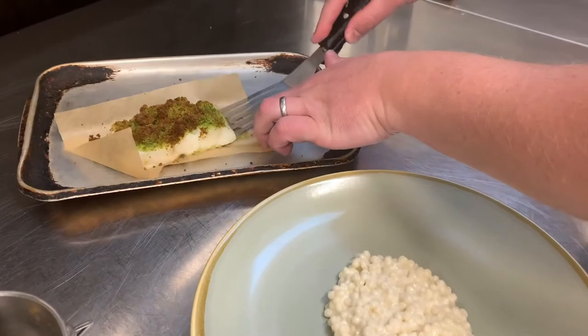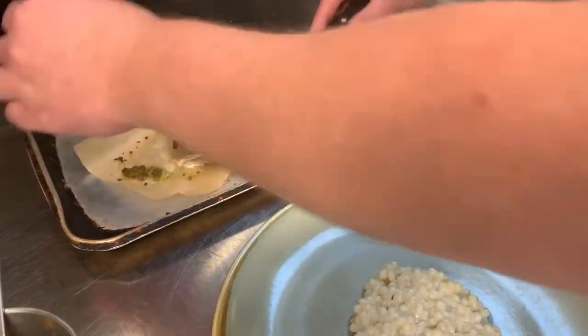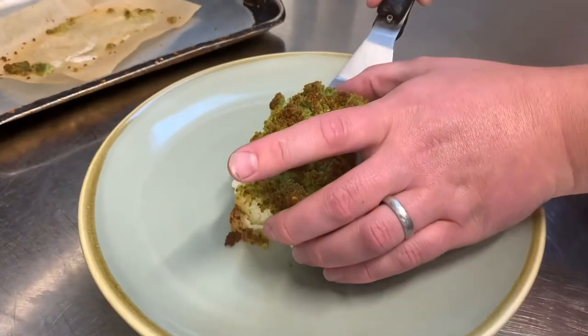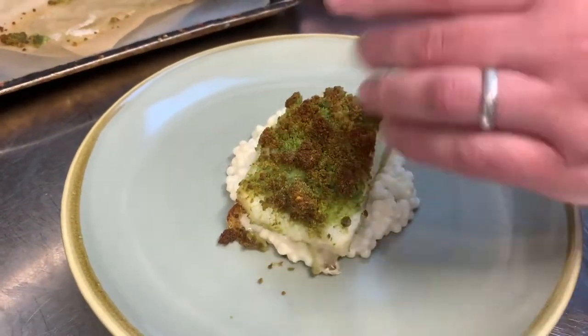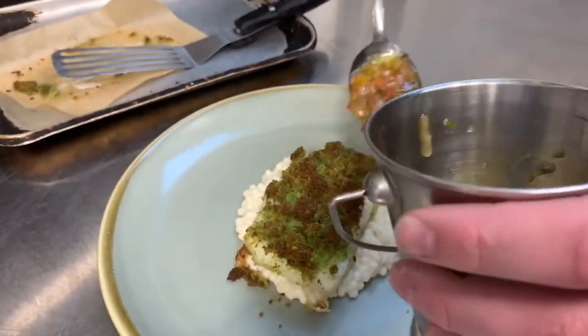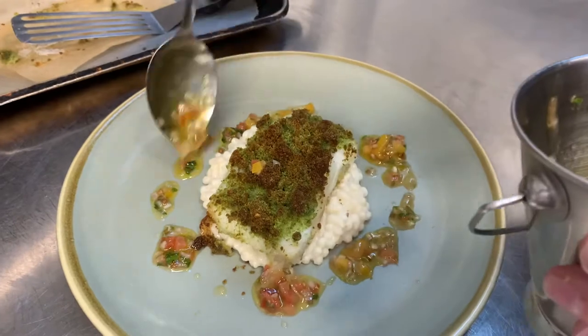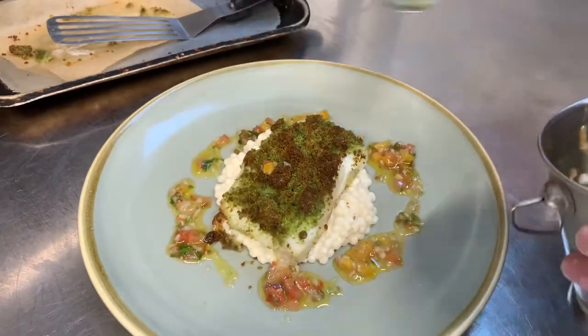I'm going to gently get a fish slice under the cod, pop that on top of the couscous, and then the sauce around. Done.